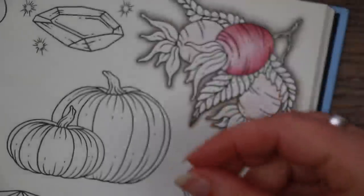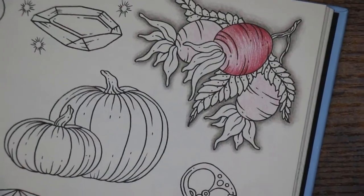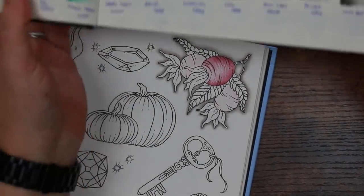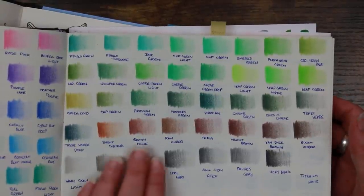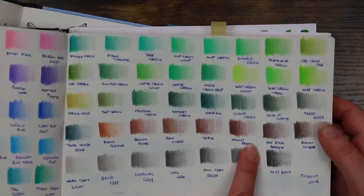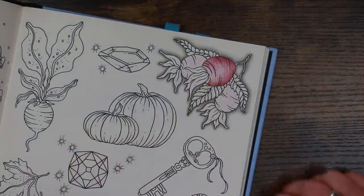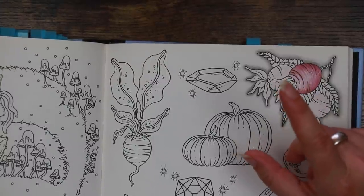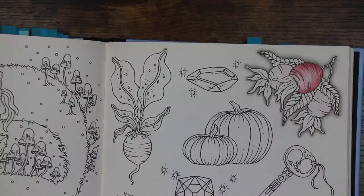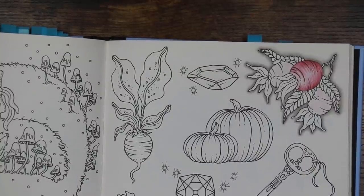I want this underneath section to be significantly richer, and then just a very light layer of magenta round the top part. Now I'm looking for a shadow colour - I'd really want something like a red oxide colour. Looking at our selection of browns, the brown ochre and the walnut brown have got a wee bit of red in them - that's about as good as we're going to get. I'll try with the brown ochre... yeah I think that's too light. I'm going to go walnut brown instead.